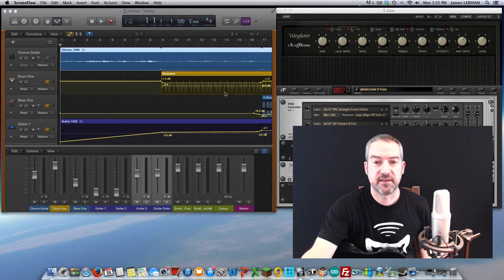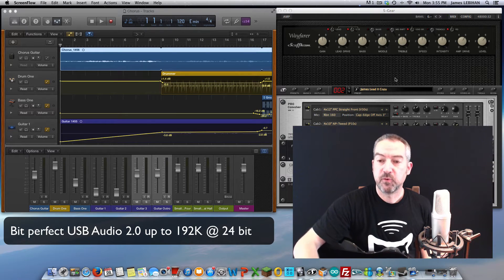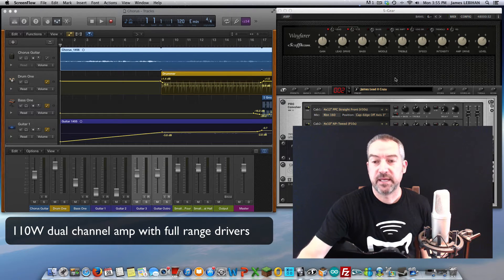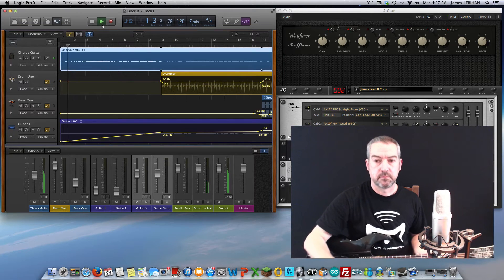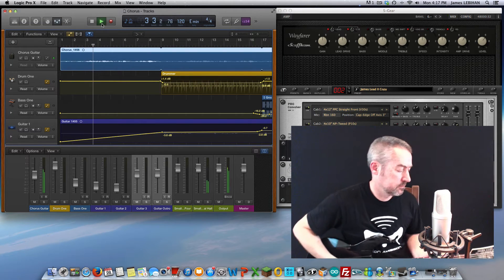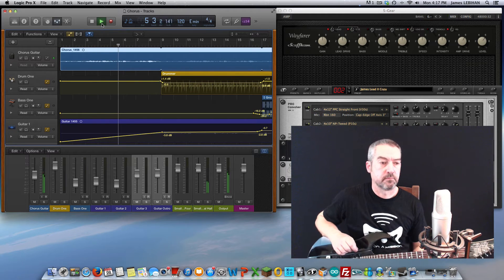I have the recording interface set to 48k and 24-bit, and then I'm going to play through this song and also be able to play along with it because of the power amp and speakers in the Gemini. Music plays as the demo track is performed.